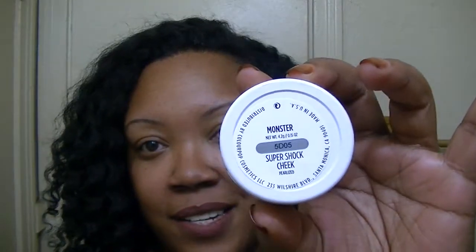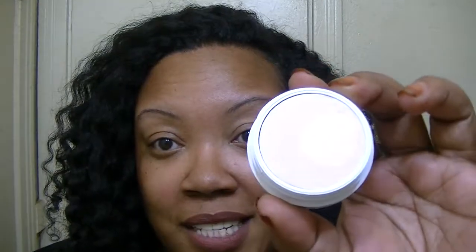The next one is Monster, and this has to be my absolute favorite because I do have a lot of pink in my own skin tone — pink-toned highlighters work better on me than gold ones do. But I still wear them all just the same. This is what Monster looks like.